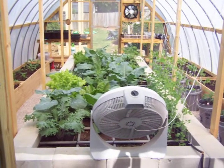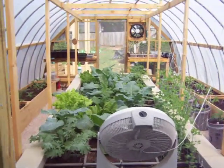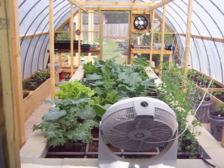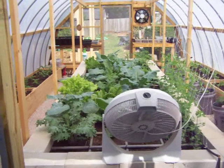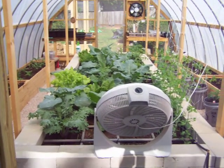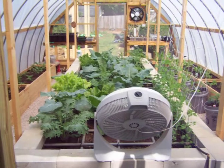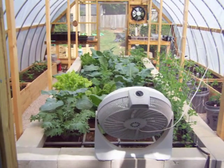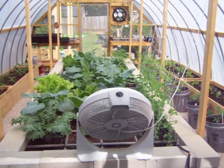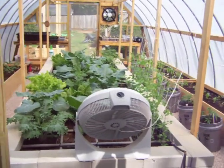Hello everyone, this is Lazlo from Raleigh, North Carolina. This is video number two, an update to the video I made on April 17th, approximately 13 days ago. You can find all this at the Yahoo group I set up called Hoop House Gardener — you're welcome to join and get all the information on how to build this and how to grow everything. We're leaving the hoop house now to take a walk around the property.